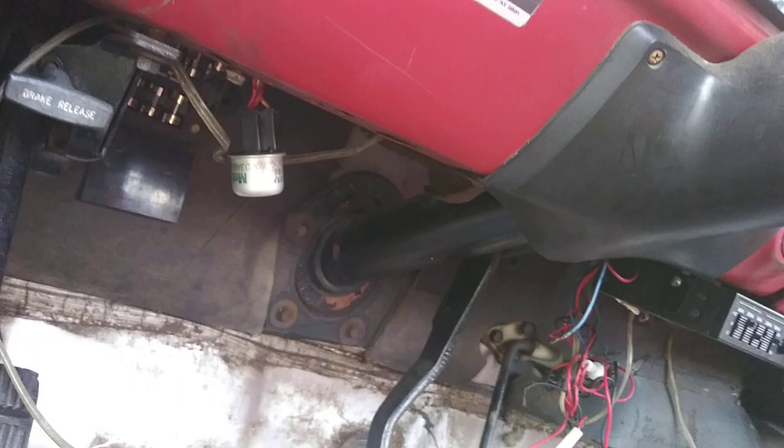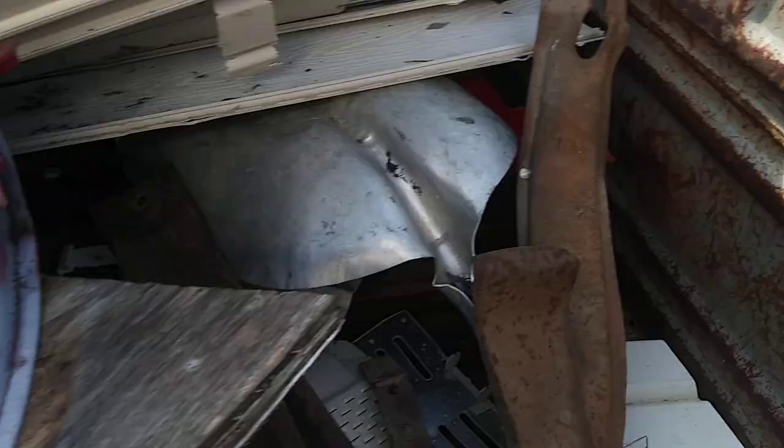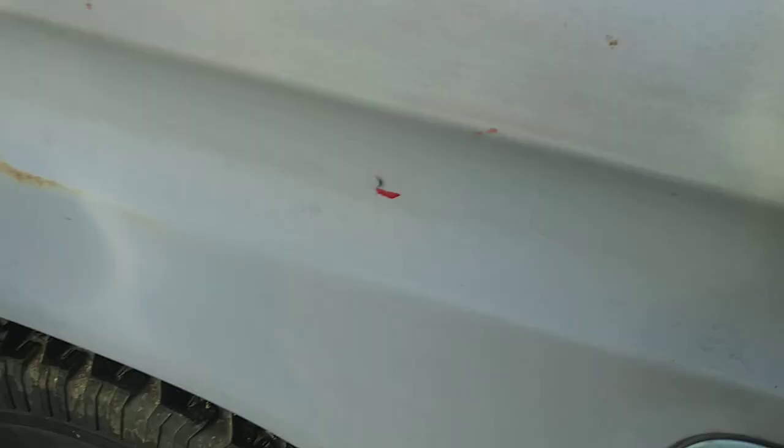Long story short, I made a video a while back on this front gas tank. I ended up scrapping that tank because it was shot — somebody had JB Weld on the top of it. A lot of these trucks have issues where the straps rub a hole in the tank and make it leak, especially on the front one. So I'm trying to fix this truck and get both tanks working again.